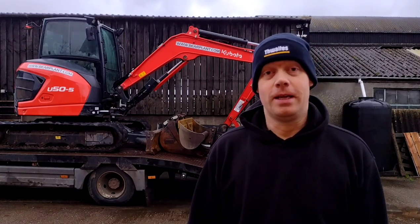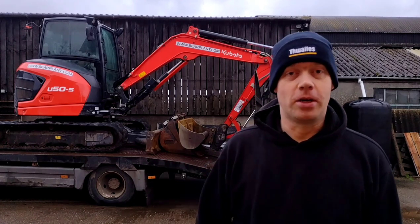I've owned this U50 now for just over a year and I want to share with you some of my thoughts of it. Let's get it unloaded and take a look.